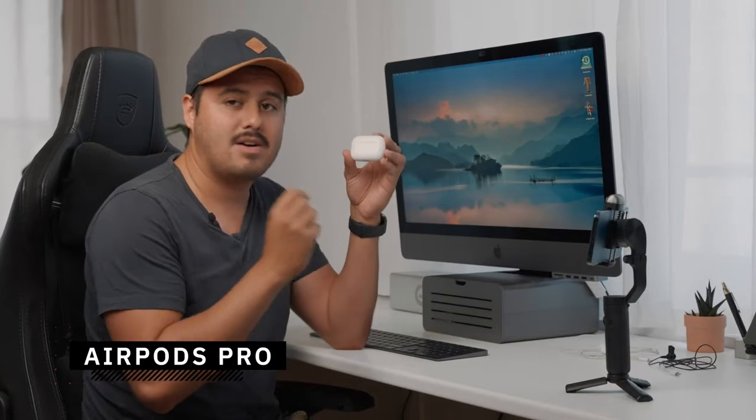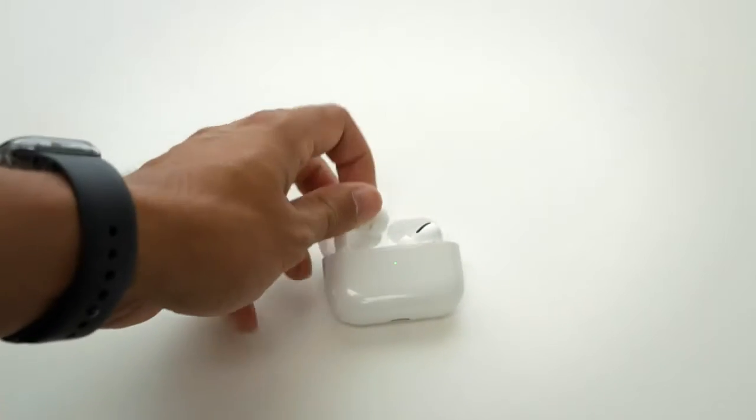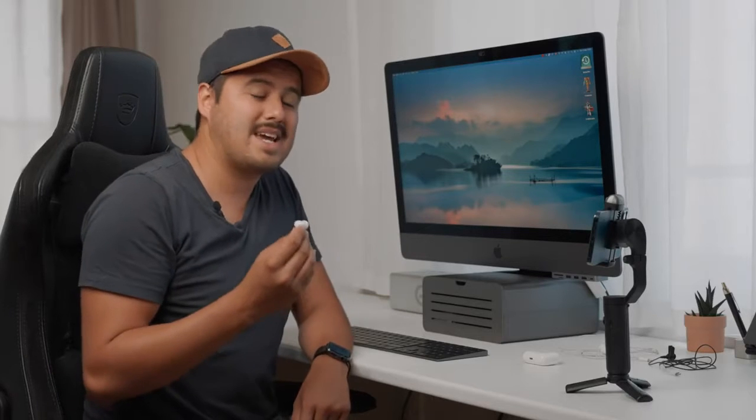Now what if you want to do more instructional videos where you have to move around a lot? Then probably a wireless mic would be the better option. The ones I'm using right now are the EarPods Pro which I borrowed from Gabriel. Keep in mind when using the EarPods that you can only use one earpiece — it will listen to only one of the microphones. Unfortunately you can't use the second earpiece to record an interviewee, for example. Hopefully Apple will update that in the future — that will definitely be a game changer.